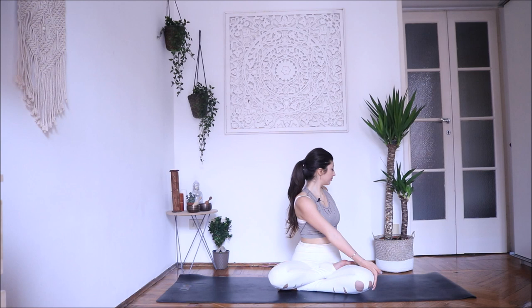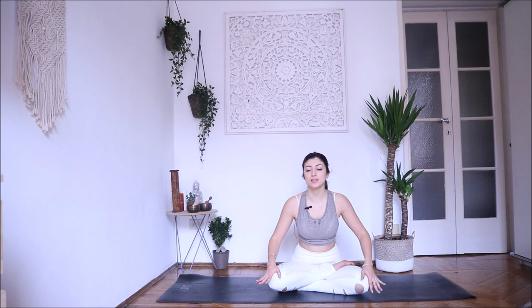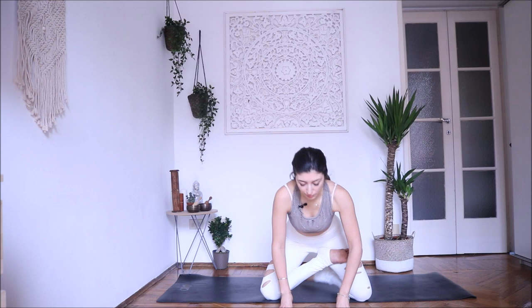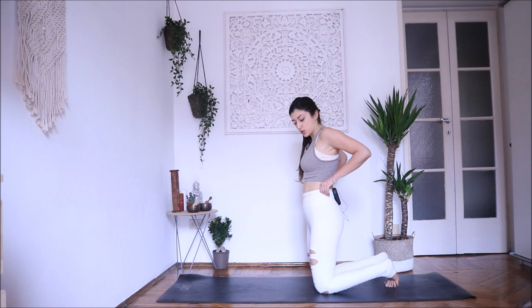Exhale twist. Inhale, exhale twist a little bit more — always use your breath to get a little deeper into the pose. Inhale, come back to center. Exhale, relax. Bring your hands on the mat and transition into a four-points position. Bring your hands in line with your shoulders, your knees in line with your hips, top of the feet down.